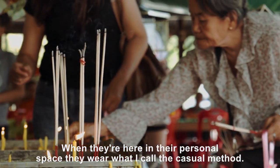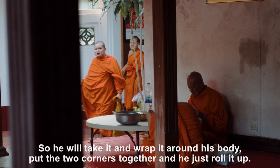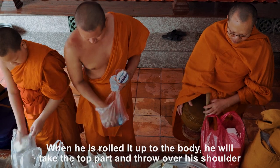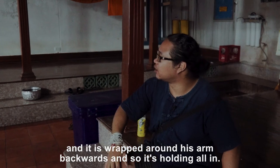When they're here in their personal space, they'll wear what I call the casual method. He'll take it and wrap it around his body, put the two corners together, and then just roll it up. When he's rolled it up to the body, he'll take the top part and throw it over his shoulder. It's wrapped around his arm backwards, so it'll hold it all in.